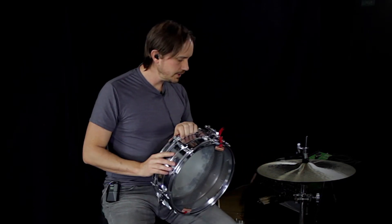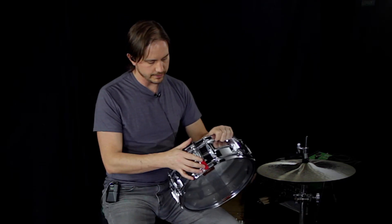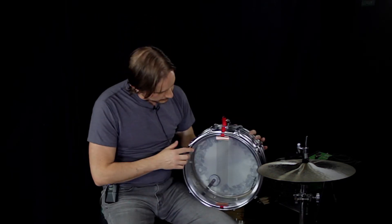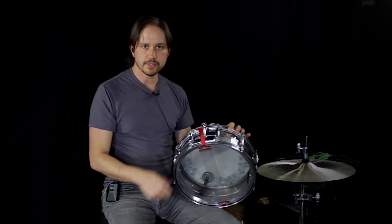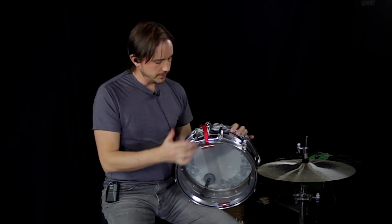Everything is original except for the throw-off, which I replaced with the Ludwig standard throw-off. The wires are Pure Sound regular custom series with a cross-grain ribbon instead of the blue wire things. I think it holds the wires better.